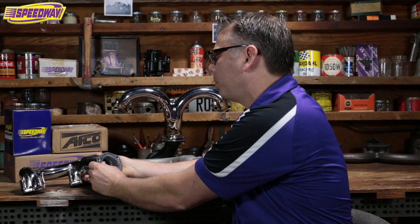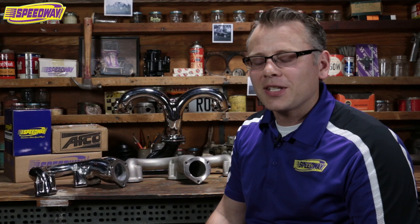Hopefully that helps you out, especially if you have a small block and you're looking for another option other than headers. Obviously if you have any questions that I haven't addressed, we're here to help you always. We've got a great tech staff and a wonderful group of people that's willing to walk through whether or not these will fit on your car. Visit our website SpeedwayMotors.com or give us a call — we're always happy to help you out.